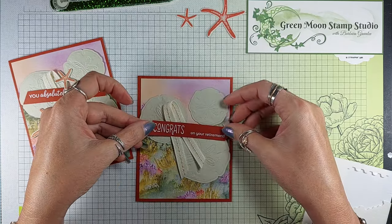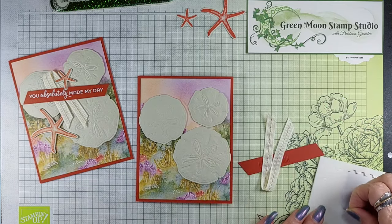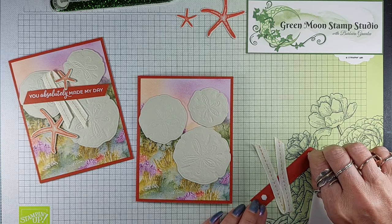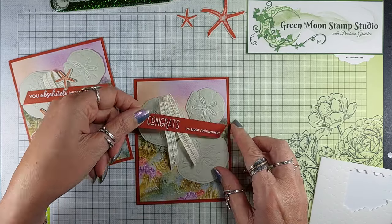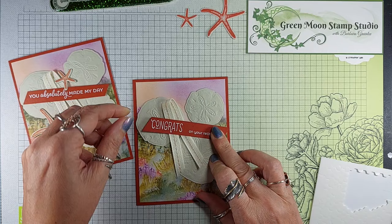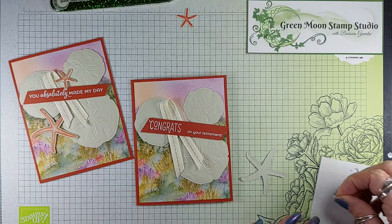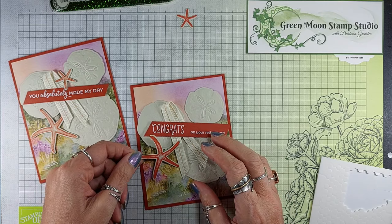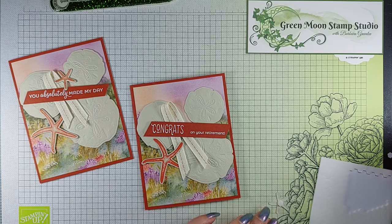Then decide what kind of angle you want with your ribbon — that's pretty close to what I did before. You can adjust it if you need to. Then we're going to put a couple of dimensionals just on the ends. You could probably use regular size, but I've got the minis here, so that's what I'm using. Then just put that across your card. And then I've got a couple of the starfish that I also stamped on the Basic Beige in Calypso Coral, so we're going to throw one of those on here, and the little one.